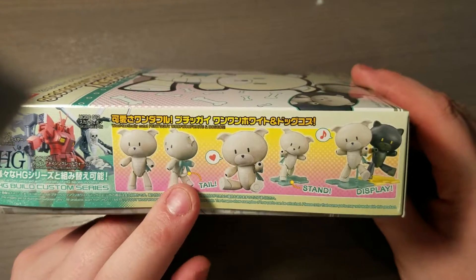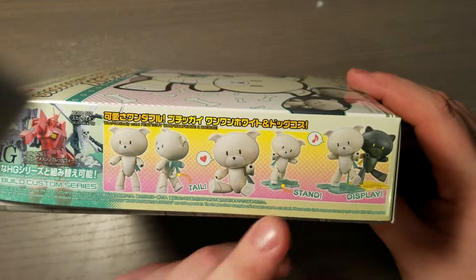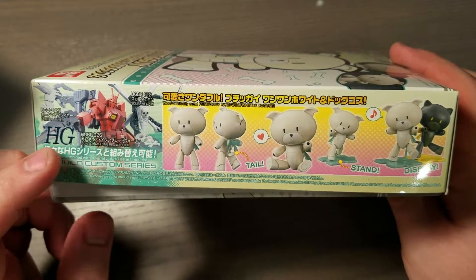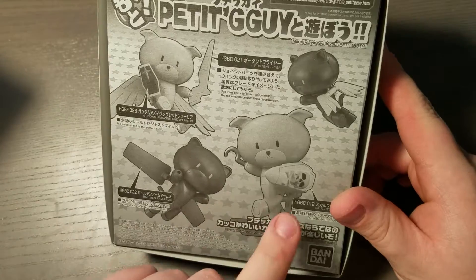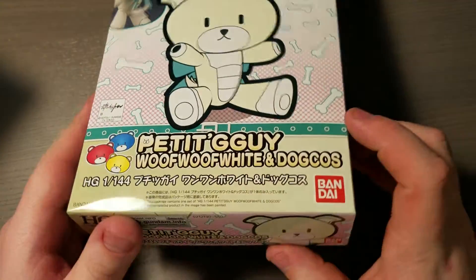The only real highlight on the side of the box is it's got a tail, and it comes with a stand like all the Petite Guys. And the high-grade Build Fighters custom stuff — so you can get your Build Fighters kits and add some of the parts to your Petite Guy to make your own little custom Petite Guy.